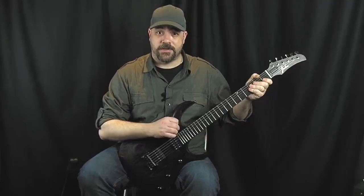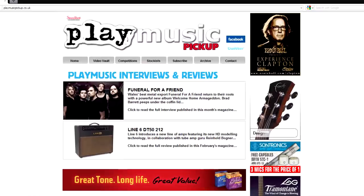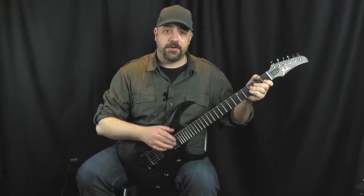That's about it for this video. Please remember to check out our website at www.playmusicmagazine.co.uk where you can see a free digital issue of the magazine and all the archives of reviews and interviews, and you can even win stuff, which is always cool. Anyway, I've been Hayden and I'll see you guys on the next video — I'm off to play this a little more. Have fun.